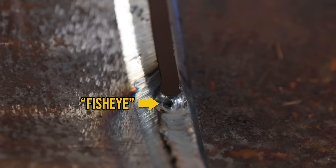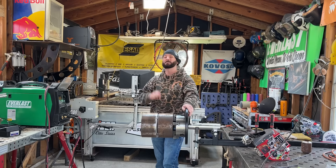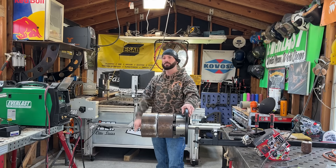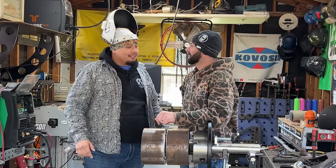All right, Christian Gonzalez, I've heard you, my dude. Today's your day. We're going to do your video on repairing a fisheye on an open root TIG pipe. I'm going to do you one better — I'm going to show you all the discontinuities that you can get and how we can fix them. I even got a special guest to help me out today, Mr. Johnny Arrada from Pearl Snap Pimps. What's up, big dog?